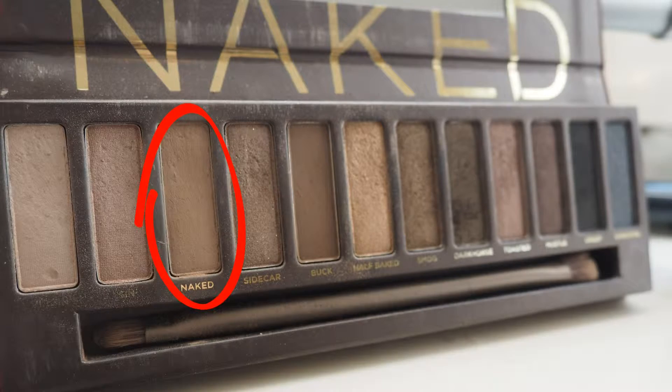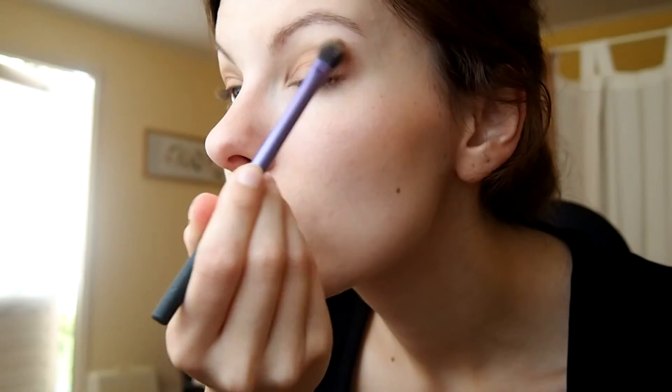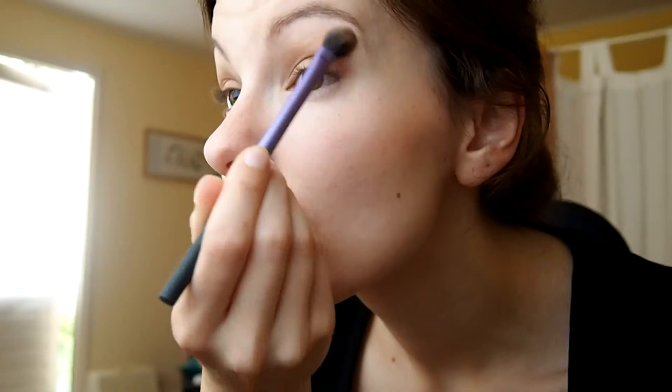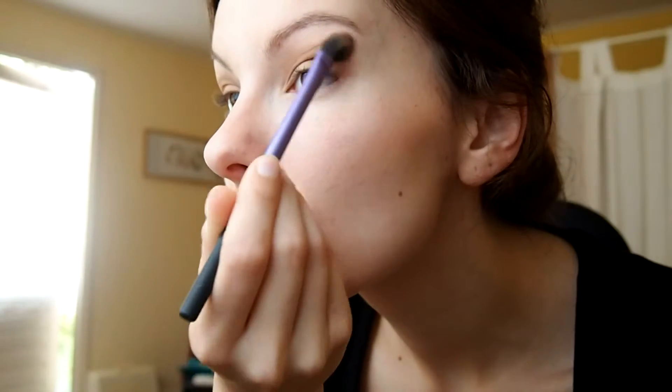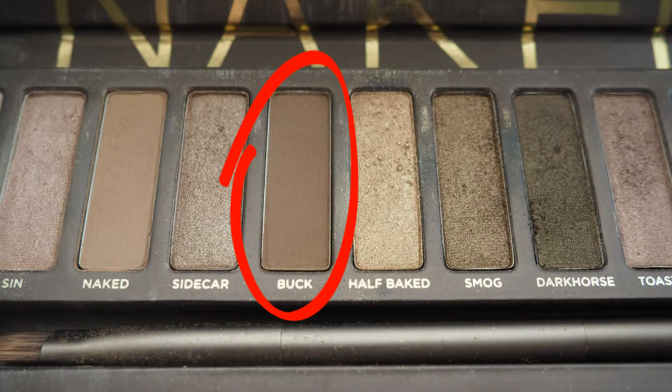I will also be putting eyeshadow under my eyes and we want that to last as well. Moving on to the eyeshadow — with my Naked palette I'm applying it all over my lid, also a bit higher so that when I open my eyes you can see the light brown color. Then taking the shade Buck, I'm putting it in my crease.